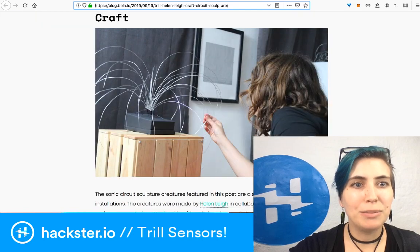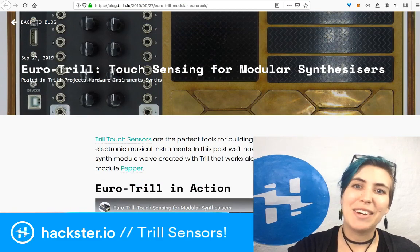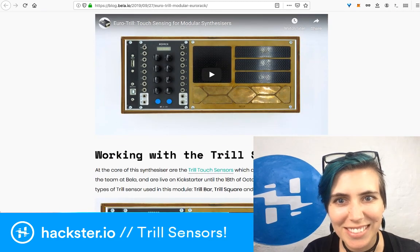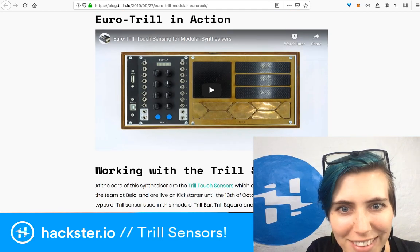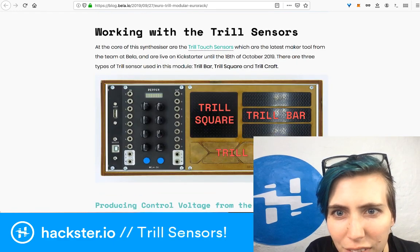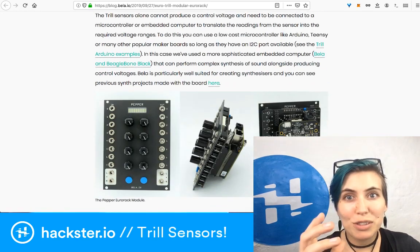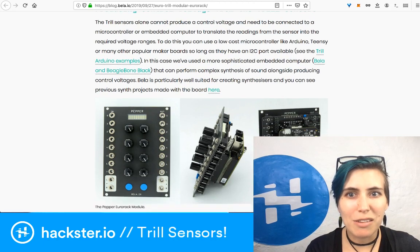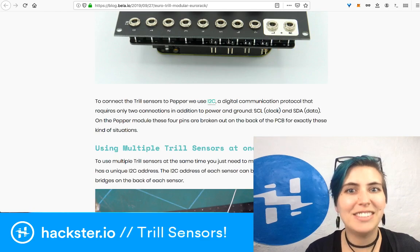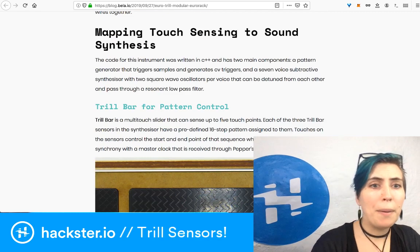For synthesizer nerds, there is a Eurorack modular synthesizer module — I love the aesthetic: it looks like brass and plywood or particle board. It's producing control voltage from the Trill sensors. I've been learning a little bit about Eurorack from my friends, and now you can make your own little modules. You can also use multiple of these sensors at once.